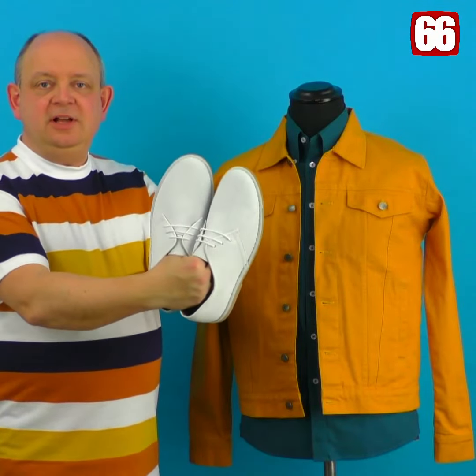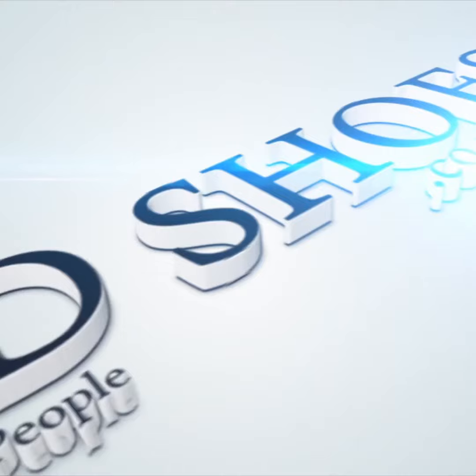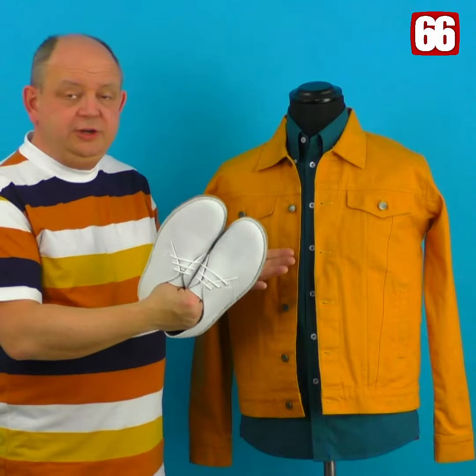Hi guys, introducing the Marvin. As you may know, 66 Clothing has introduced a summer range, and the Marvin has been deliberately done to complement that range. As you can see, it's working beautifully with all the colors you can see here. Add some jeans and you're off, or shorts, or white jeans, whatever you fancy.